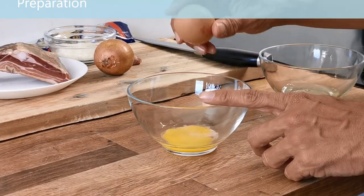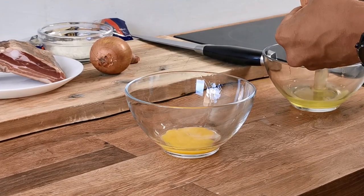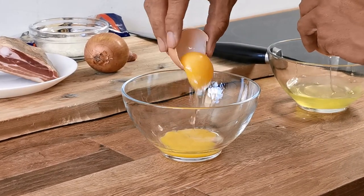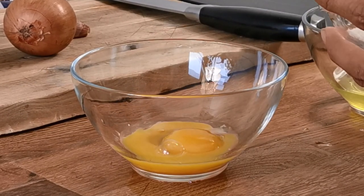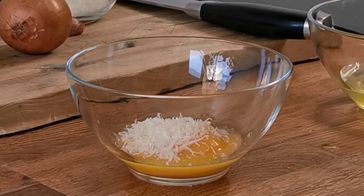To prepare the sauce, separate the yolk from the white. You can use the white but I find it easier and tastier to use only the yolk. Add some cheese to the yolk with a little black pepper and mix well. I never add any salt to the mixture as the pancetta or bacon is already quite salty.